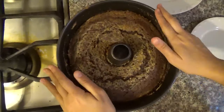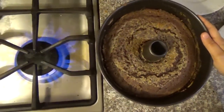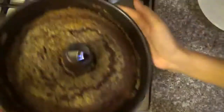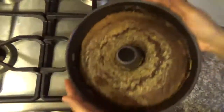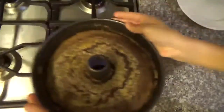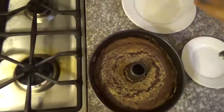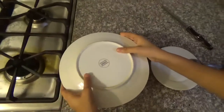Now I took it out from the fridge after 45 minutes. What we're going to do is, before we flip, just turn the stove on and I'm just going to put it on top like this — just quick, let me lower it a little bit. That's it. And now let's flip, and hope for the best!